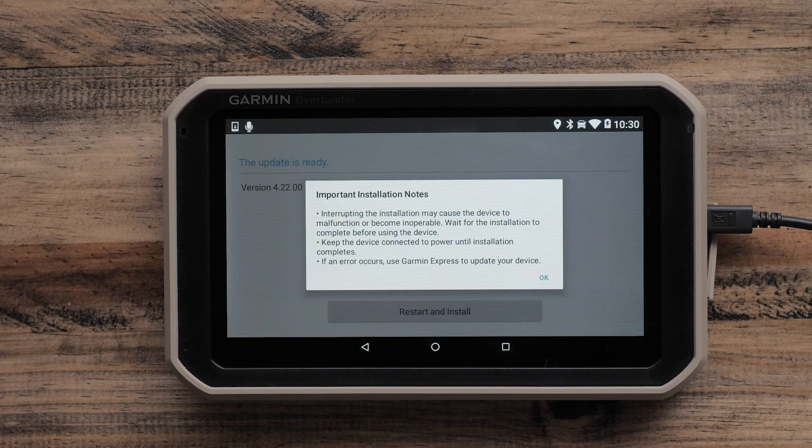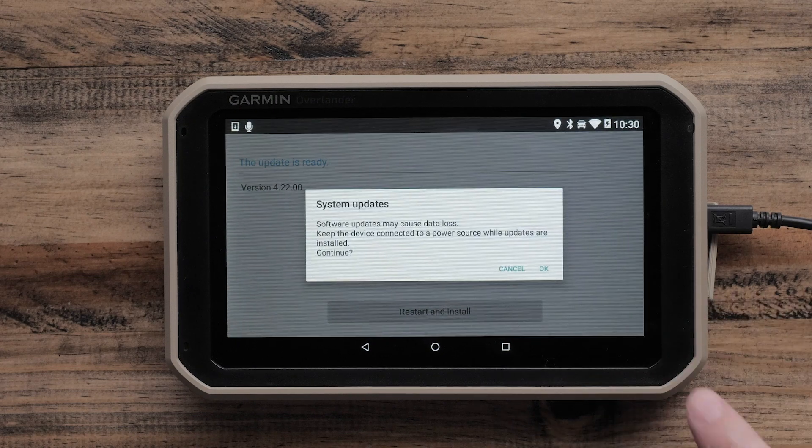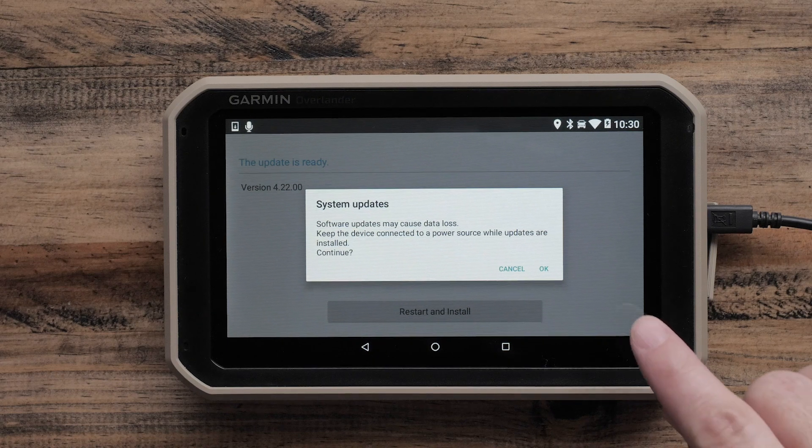You will need to use a computer and Garmin Express to complete the update if an error occurs or the installation is interrupted. You will receive a final reminder to ensure your navigator remains connected to power. Select OK.